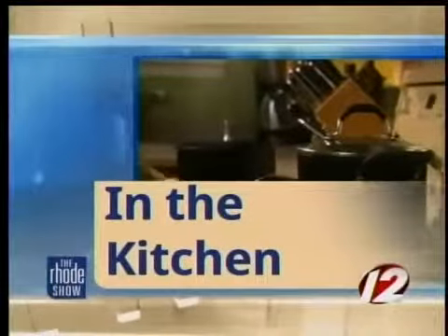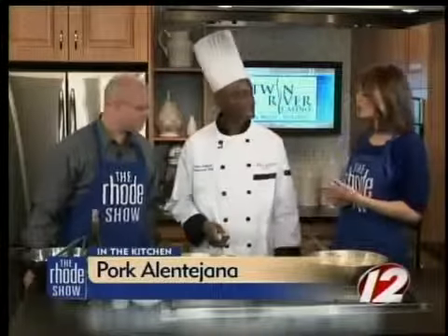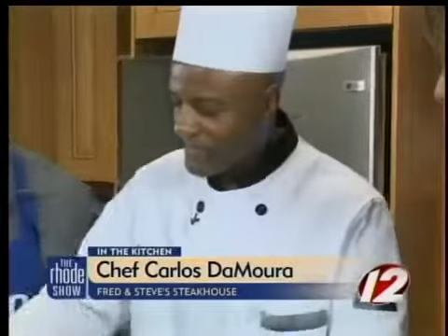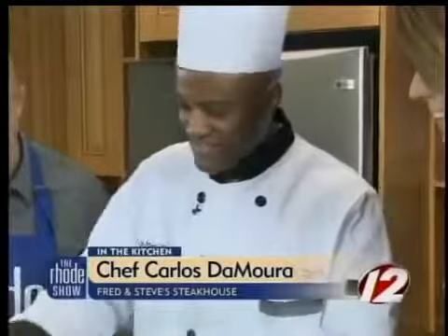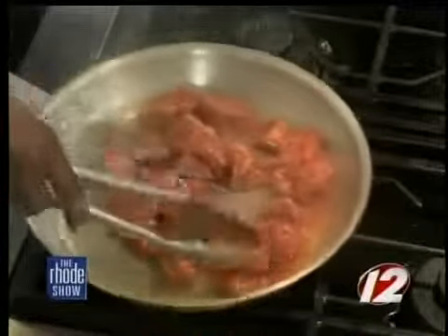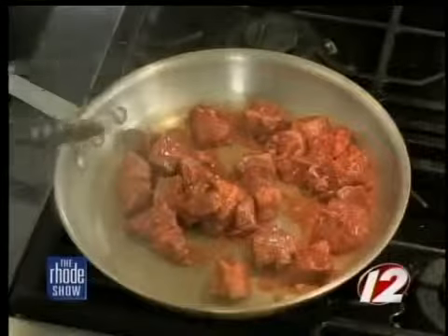We are back in the Roadshow Kitchen this morning, cooking with Fred and Steve's Steakhouse. Chef Carlos De Mora joins us to make this fabulous dish — we're going to finish it up now. The last step: we fry our pork. We've got to make sure that the oil is nice and hot. That's the pork that we were marinating for two days — just to get a nice, nice flavor.